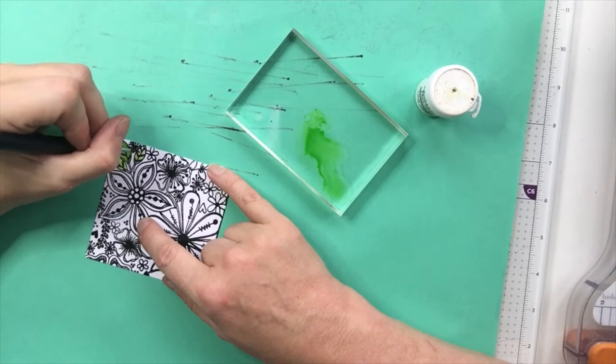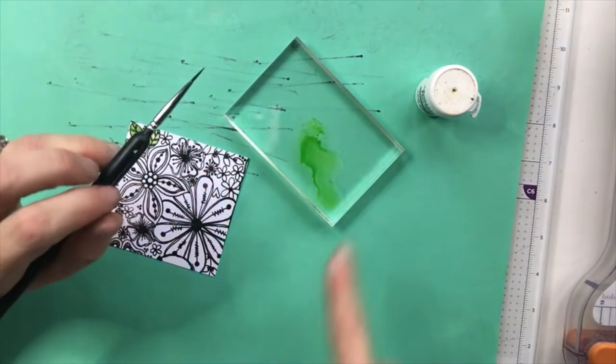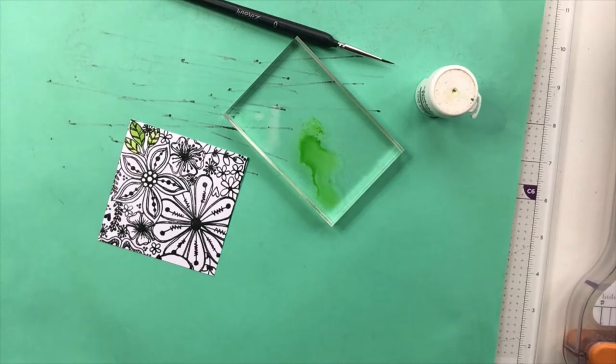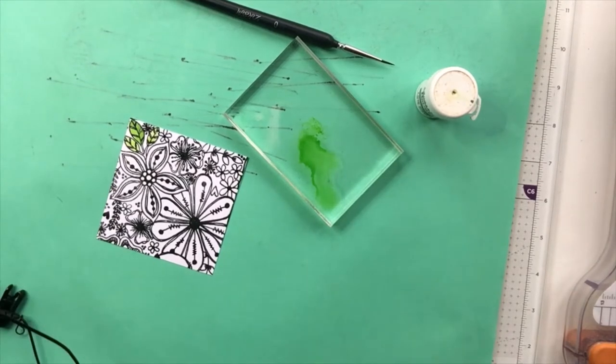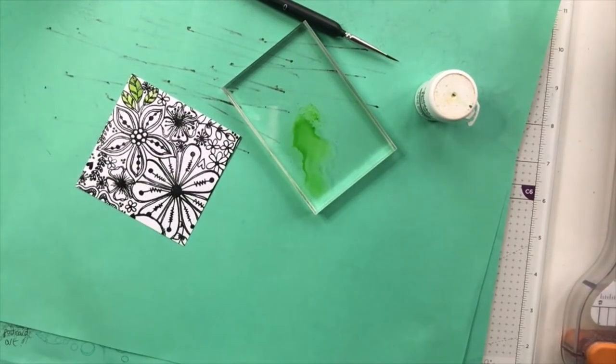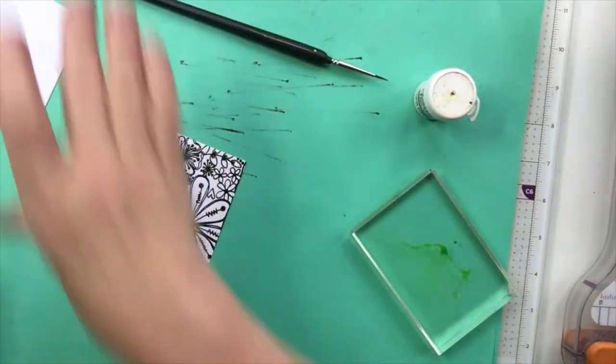I'm going to leave the background white for a pop of color. You can see we've got quite a dark green and a paler green, and the reason I've heat embossed it is it helps prevent bleeding. Now I think I might go in with leaf green. I should have some scrap card here to make some smooshy backgrounds — we don't want to waste this and we might as well do two processes in one.